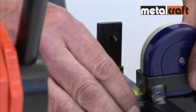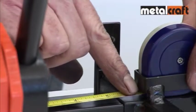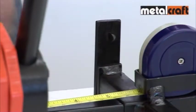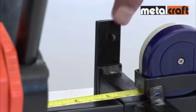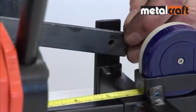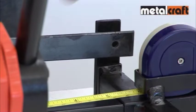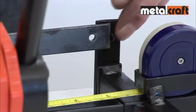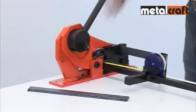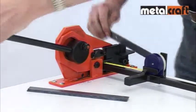When punching, you can either measure a distance from another reference hole or from the end of a steel bar. The tape measure carriage has an upright bar on which a pointer is located. Simply roll out the tape measure to give the required distance and then place either the reference hole over the pointer or rest the end of the bar against the pointer accordingly. Then pull the lever to get your accurately positioned hole.